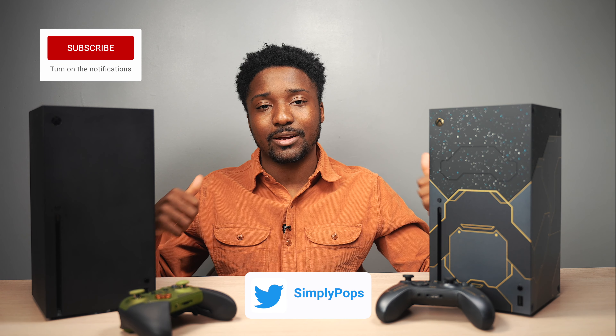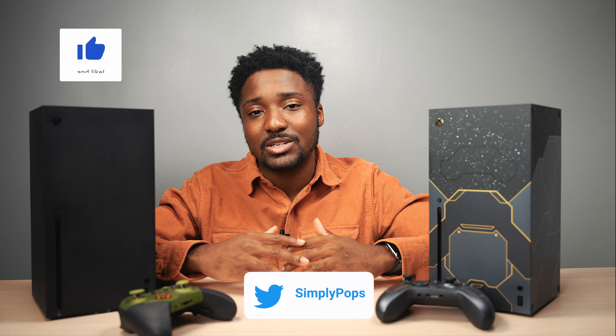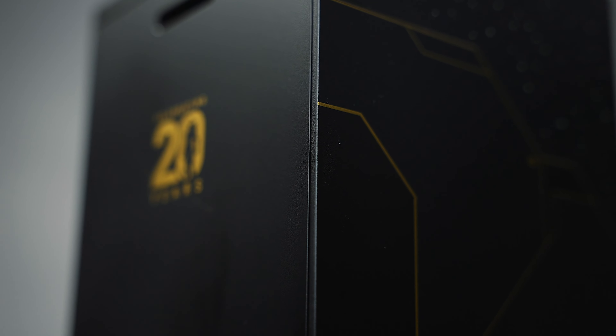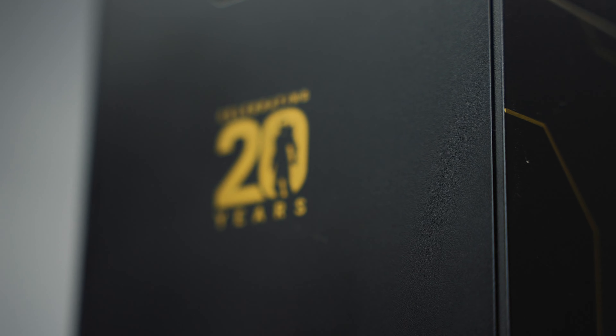Thank you guys so much for watching. If you enjoyed, I appreciate a thumbs up. Subscribe if you want to see more videos like this one. Comment down below what you guys think about the Halo Infinite Xbox Series X Limited Edition. Until next time. Peace.